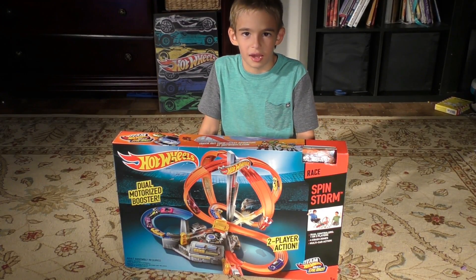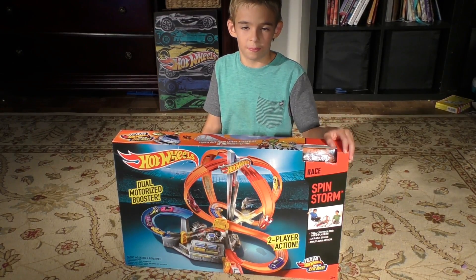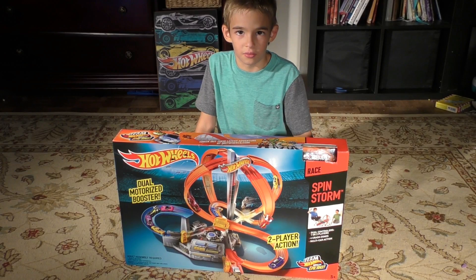Hi, I'm Sam with Hog Guy, and today we bought the SpinStorm race truck, and today we're going to test it out.